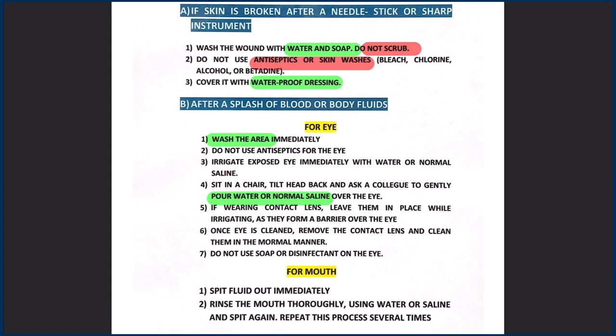After irrigating the eye, clean the contact lenses in the normal manner. Do not use soap or disinfectant for the eye.